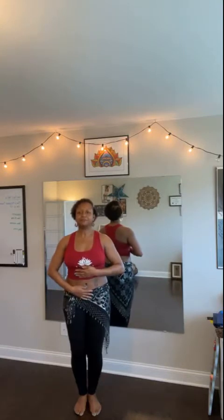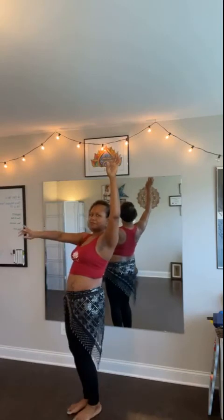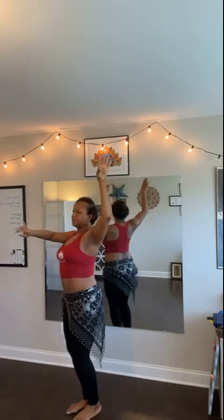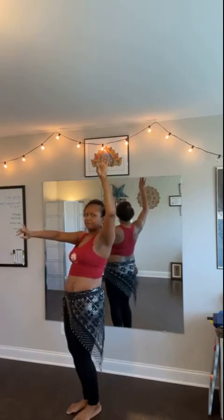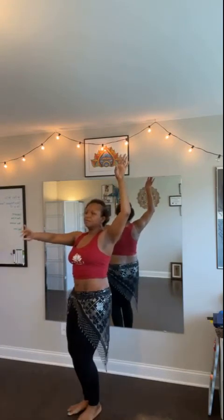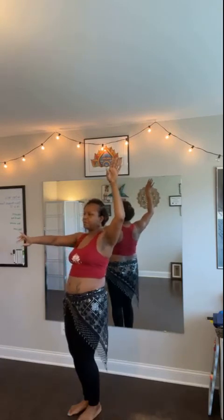We're going to go back to body weight. Let's get an arm position. Lift, down the wall. Very good. Forward, lift, roll down. One more time. Forward, lift, roll down. Last one. Forward, lift, roll.